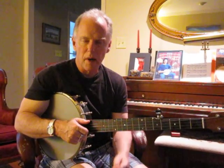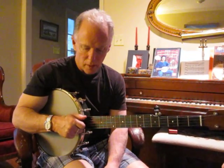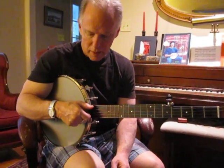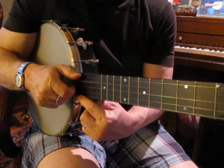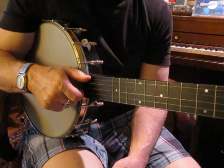This is a practice for getting the 2nd and 3rd strings. Put your index finger on the 2nd string where you're going to wind up, so you can feel what it feels like.